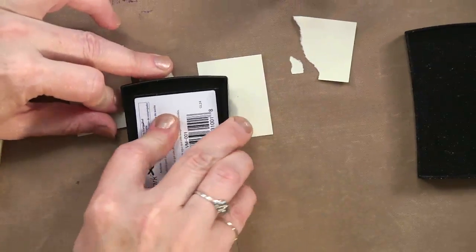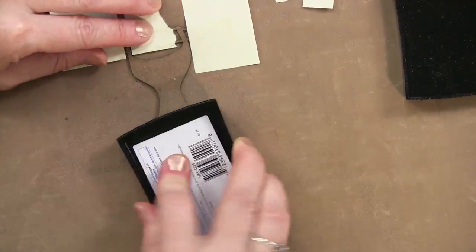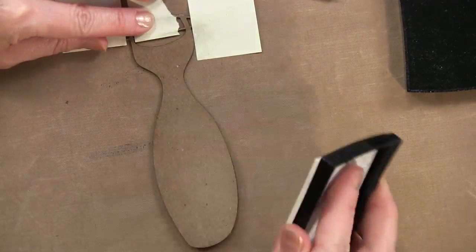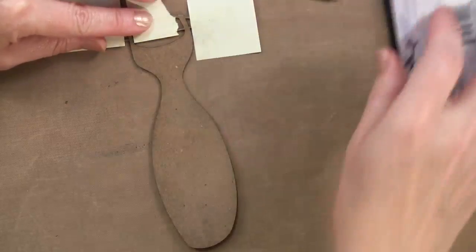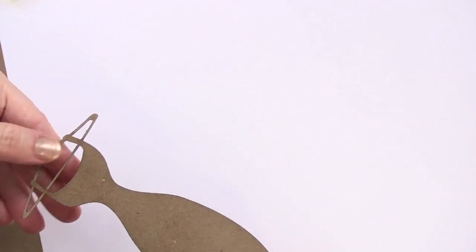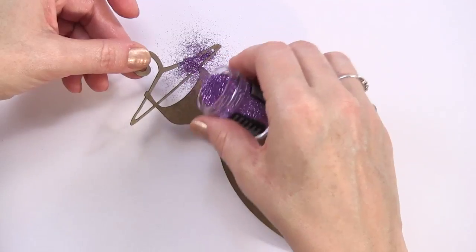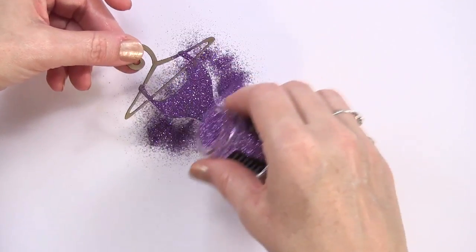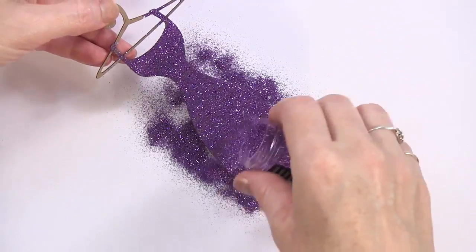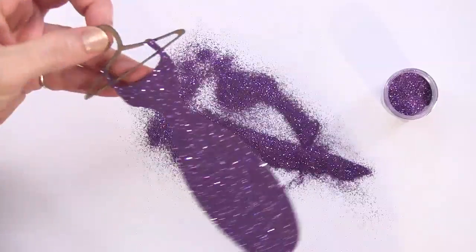I'm going to put the Versamark over it, with a piece of paper underneath to catch the glitter. I look sideways at it to make sure it's glossy all over. Once it is, I'm done with the Versamark. Then your partner slips in a piece of paper — I can hold it by the top since I didn't put Versamark on that part — and then it's just the simple process of embossing like you would on anything else, getting the glitter onto the dress while the hanger is masked off.